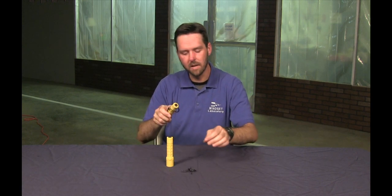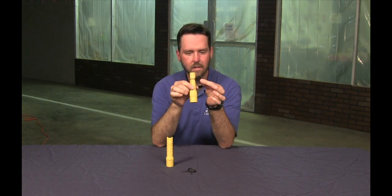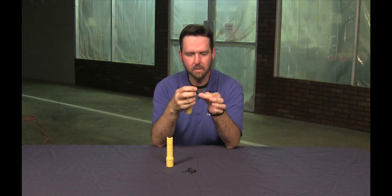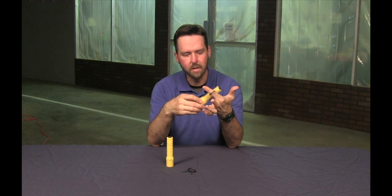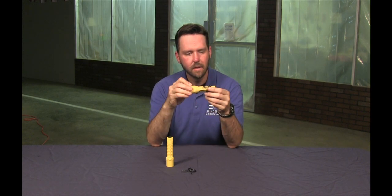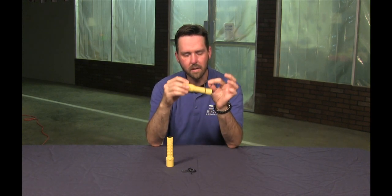Also, another feature is it comes with a little retention ring that you can slip your finger in when you use the light. It allows you to maintain the flashlight if you're doing other tasks — reloading a pistol or whatever — without putting it back or setting it down. It just comes stock.